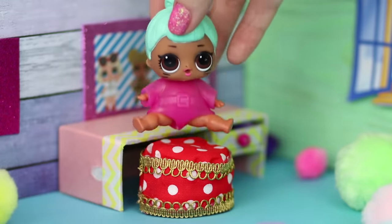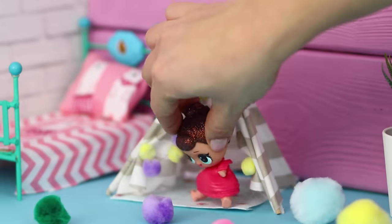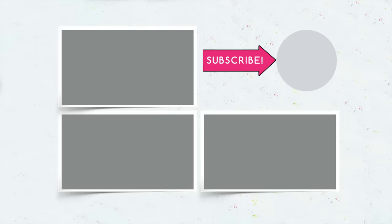Did you like our ideas for LOL Surprise dolls? Which doll from which LOL Surprise collection do you like more than the rest? Give this video a like, subscribe to our channel, and don't forget to click on the bell if you don't want to miss the new collections of life hacks for your dolls!